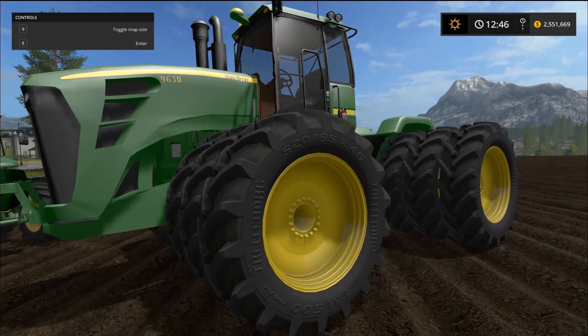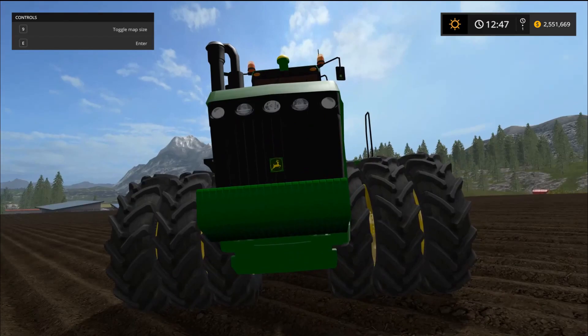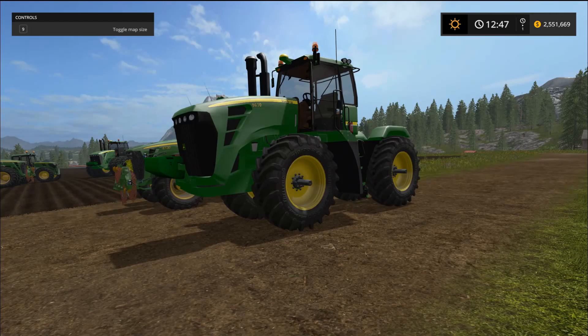The 9630 pivots in the middle — it's got that articulated joint. It also comes in triple tires, regular tires, and single tires. The regular tire version looks almost comically skinny and narrow, like it's been crushed, but it's still a beast at over 500 horsepower.